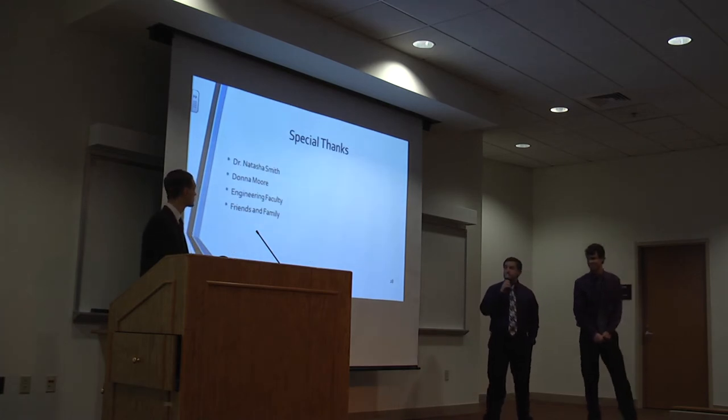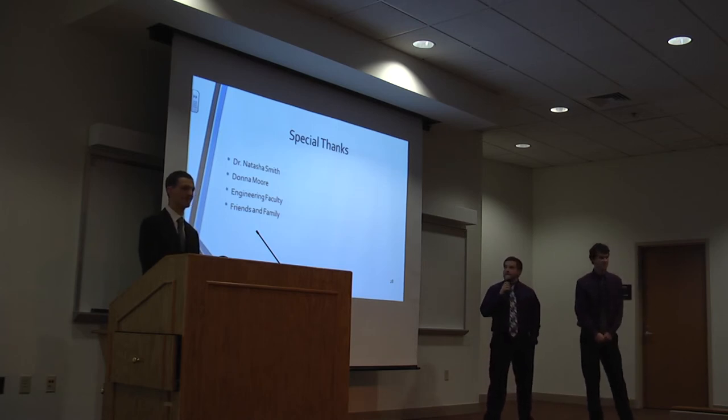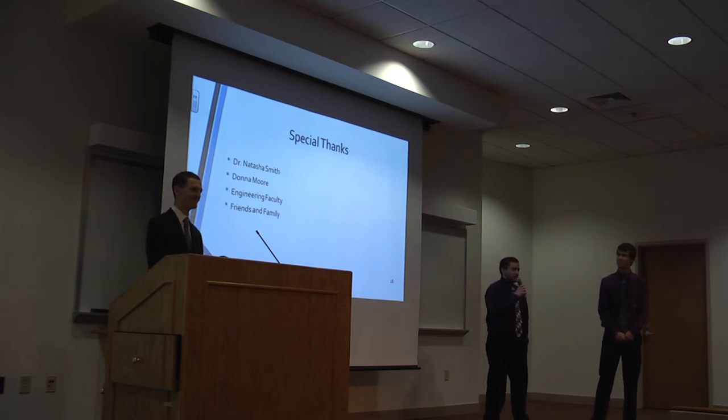We'd like to give a special thanks to Dr. Natasha Smith, our advisor, for helping us this semester; Donald Moore for helping us graduate; the engineering faculty; and our friends and family.